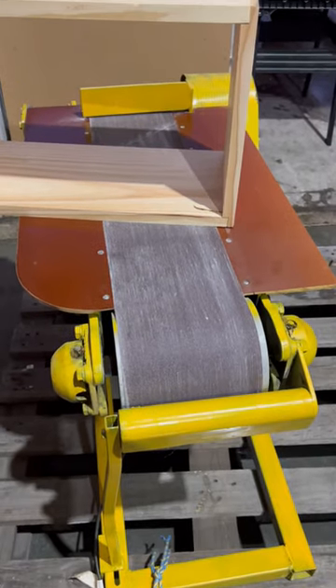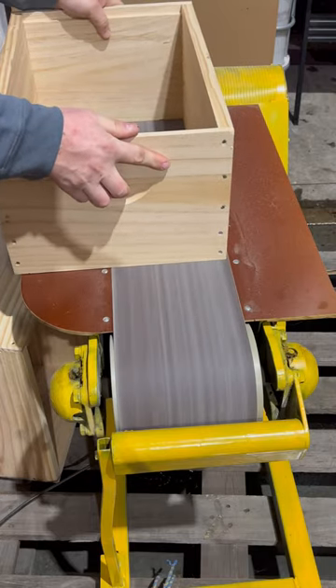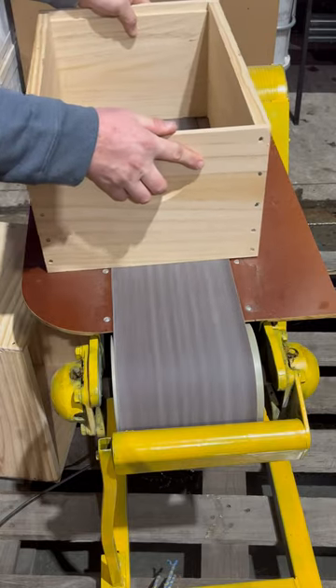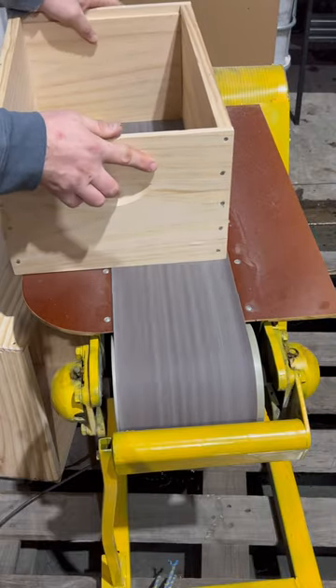I've got this fantastic sander from a friend of mine Neil, and his mate helped me set it up. You can see this is just going to shave that off just marginally. The grit I'm using is a 120 grit sand belt and it works absolutely best.